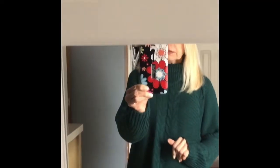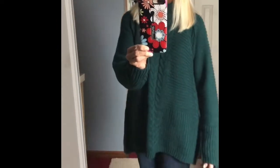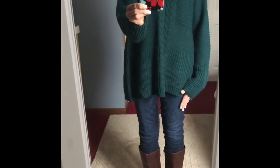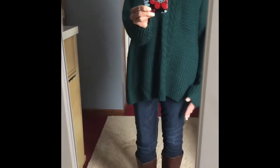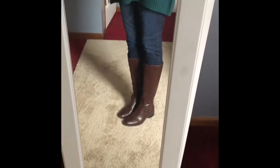And there you have it — simple, smooth, sleek. Today I'm wearing a forest green oversized sweater with a pair of super skinny jeans from Old Navy. I got these jeans this year so they're still in stock — they're dark washed super skinnies. And I'm wearing a pair of brown riding boots.